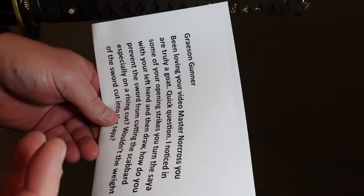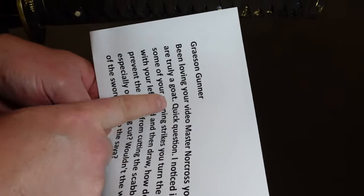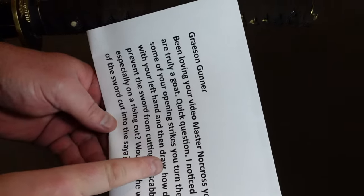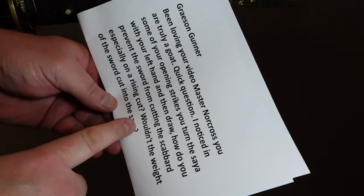Hi, Dojo friends. One of the mods sent me this question from Grayson Gunner, so we'll answer it. Been loving your videos, Master Norcross — you are truly a goat. Quick question: I noticed in some of your opening strikes, you turn the saya with your left hand and then draw. How do you prevent the sword from cutting the scabbard, especially on a rising cut?